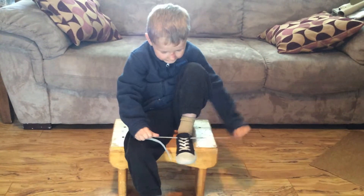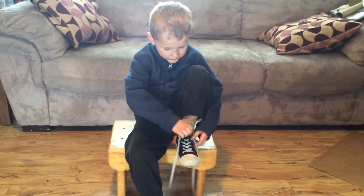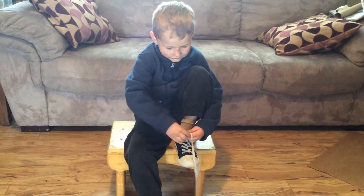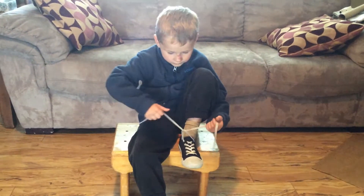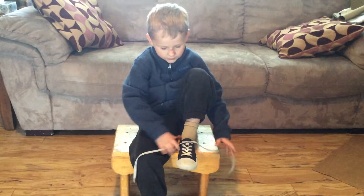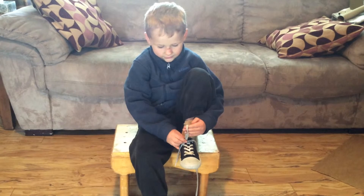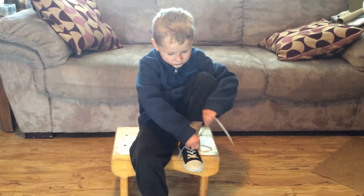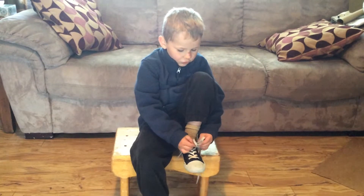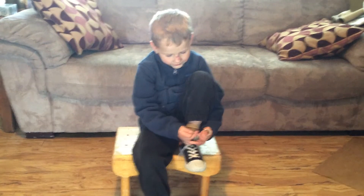You tighten it and you pull the laces as hard as you can. And then you go like this, pull that through, and then pull it and grab as big an ear as you want — it can be little or big. Then strap it with the other lace and grab this and pull it.